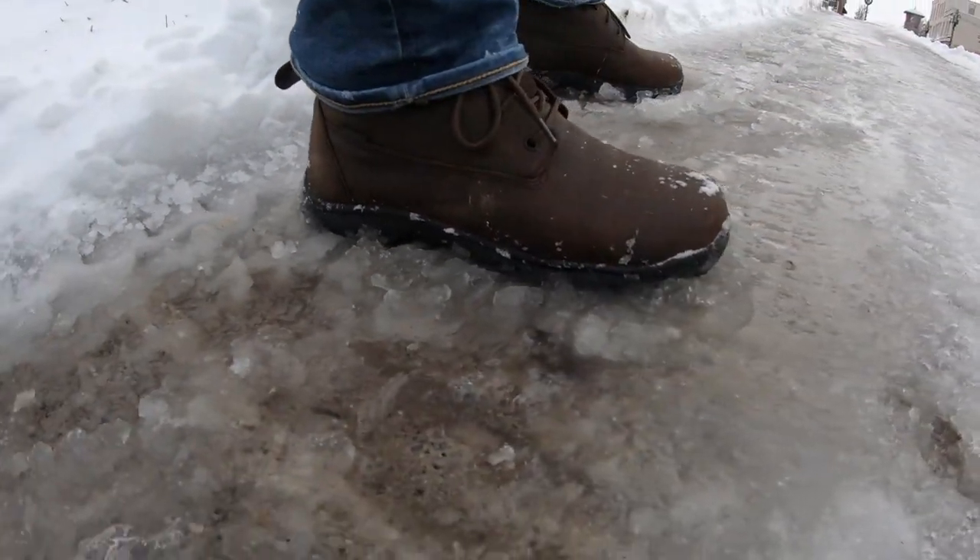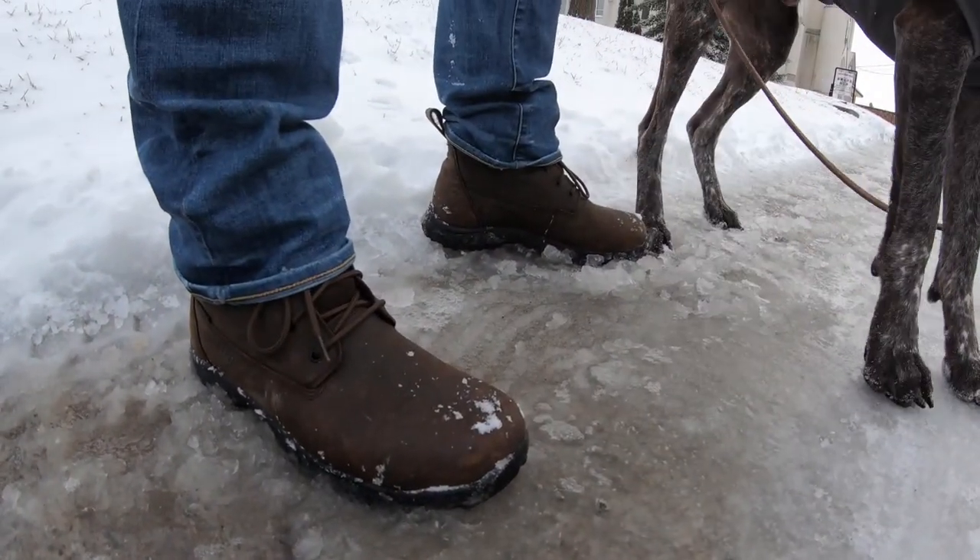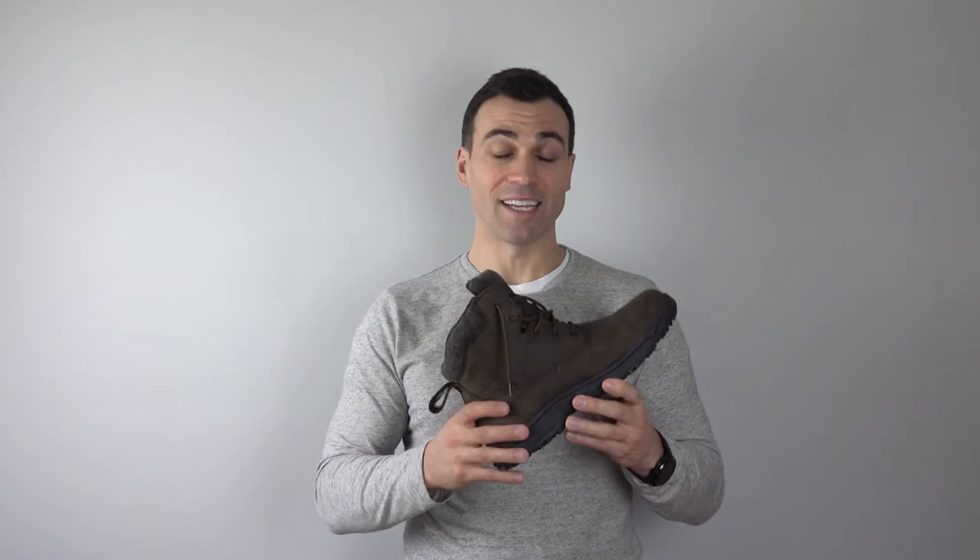One thing noted on the Baffin website is that these boots run a little bit small. I always wear a size 11, I purchased a size 11, and I can say the fit feels perfect for me. These boots are definitely comfortable and I think they look great.